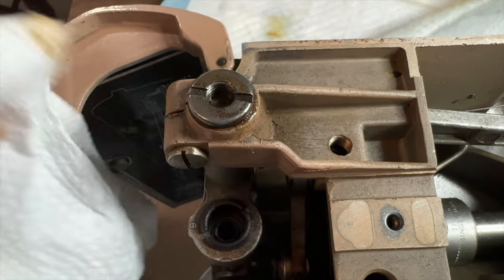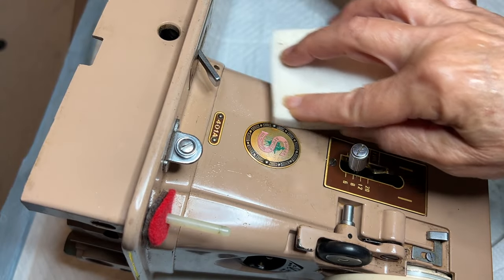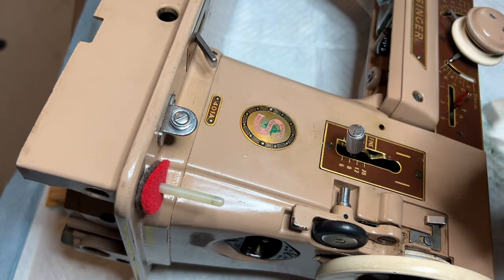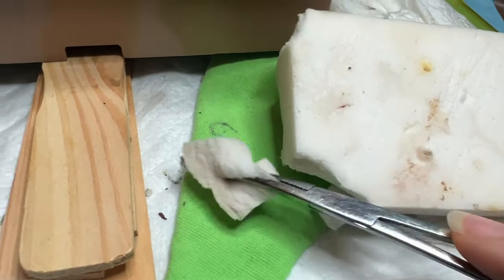Use a little at a time and work slowly. I cleaned up the body of the machine with water and a magic eraser — again, work gently, this is an old machine. By tearing off a bit of the magic eraser and putting it onto the clamp I was able to clean smaller areas of the machine.